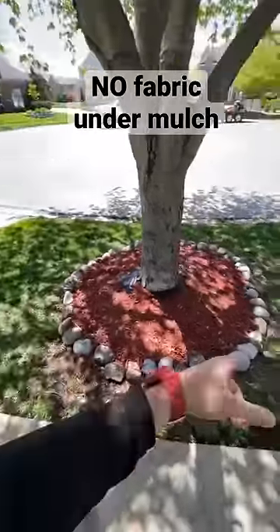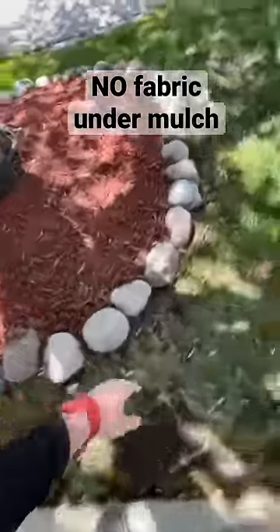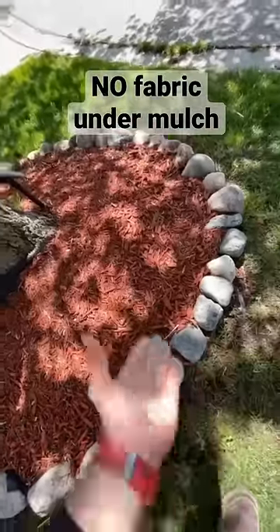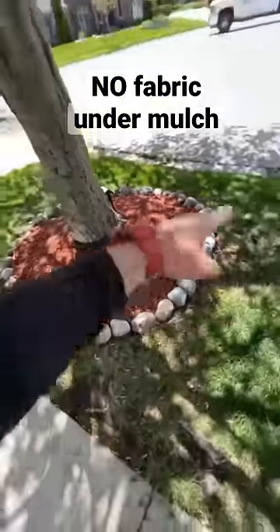Also, around your trees, don't do this. The grass is still going to creep in between here and set itself up in the mulch bed. Trench edge this bad boy.